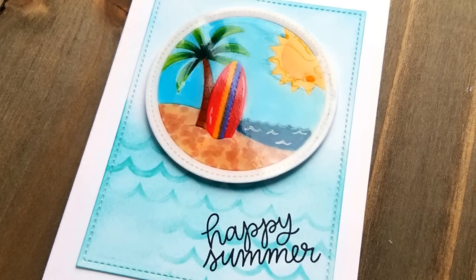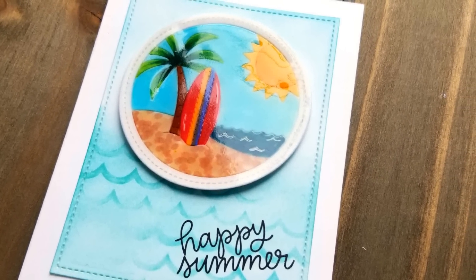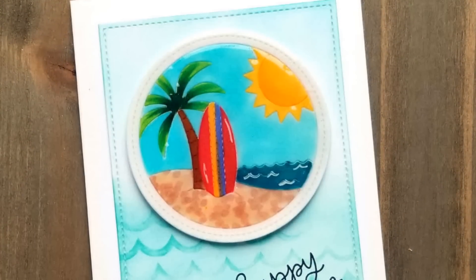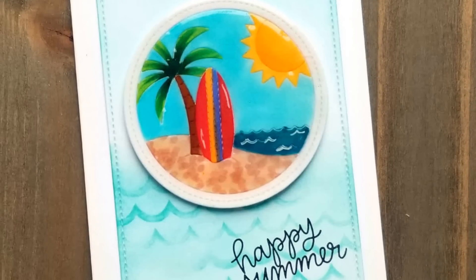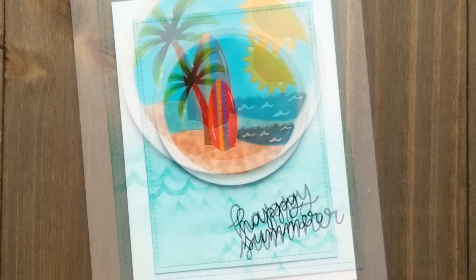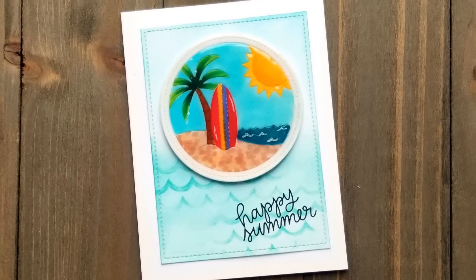Behind the die cut beach scene is a panel of white cardstock cut with the stitched rectangle die from Stitched Notes. I blended blue ink for the sky and aqua ink for the ocean, and I used the new wave stencil with the same aqua ink and some intentionally uneven blending to create some texture and waves. The happy summer sentiment is from the new summer surfboard set, stamped with VersaFine Onyx black ink.